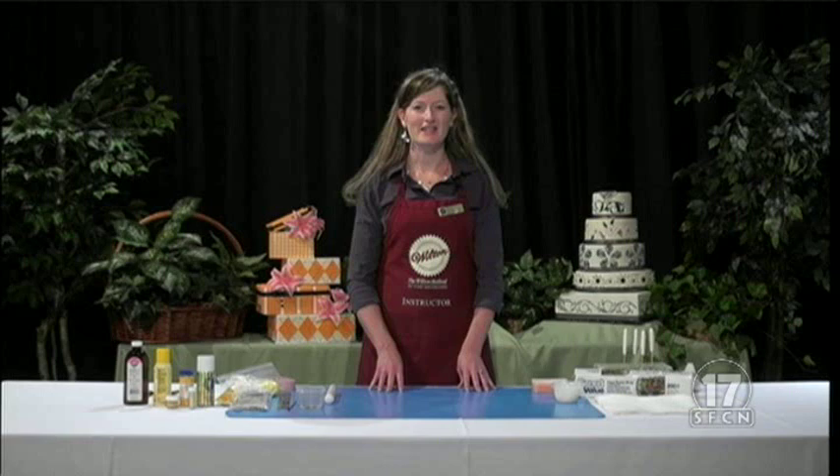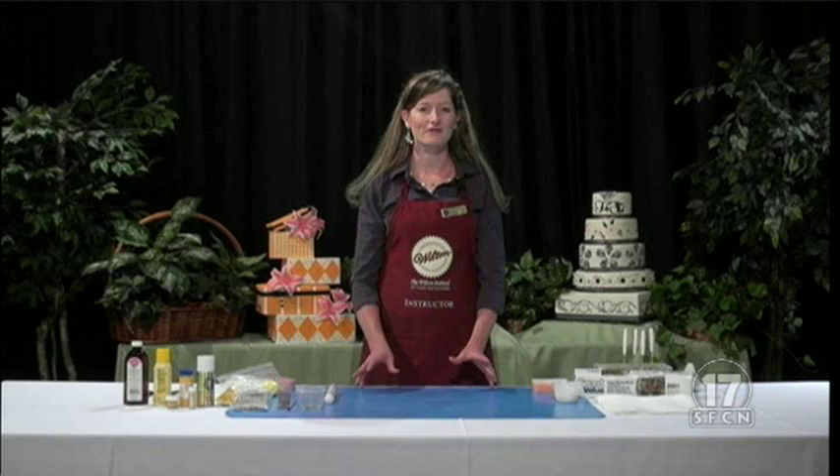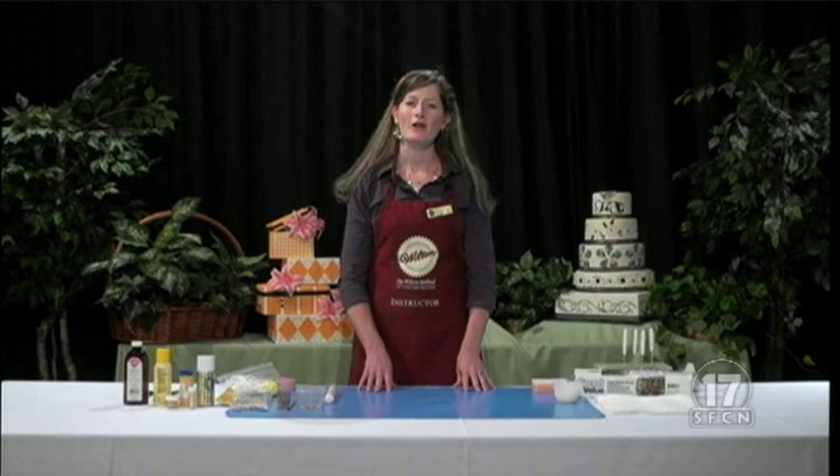Hello, welcome to A Piece of Cake Utah. I'm your host, Katherine O'Donnell, and today I'm going to show you how to make some simple and fun fondant flowers, also with a little bit of gum paste added to it, and we'll talk about the differences and what you need to use.